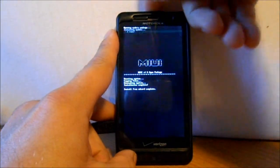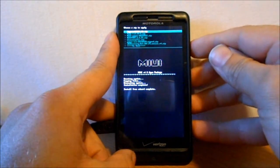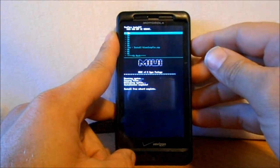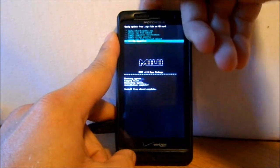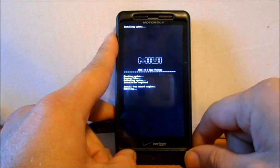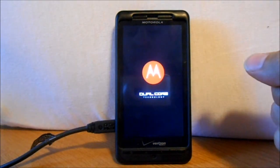Lastly, you can go in here and flash the Blue Sleep Fix zip from MIUI ROMs, select it and say Yes. Flash it. Go back, and now we're going to do a Reboot Device and we'll see what we come up with. Should boot up with MIUI.